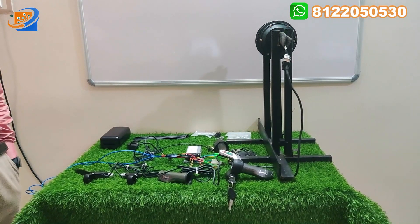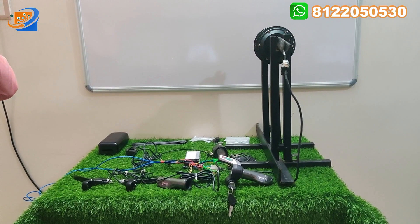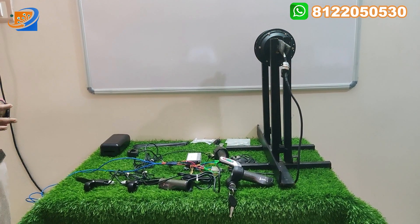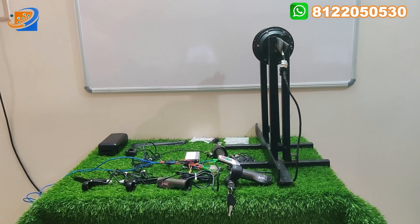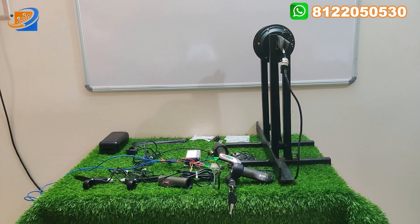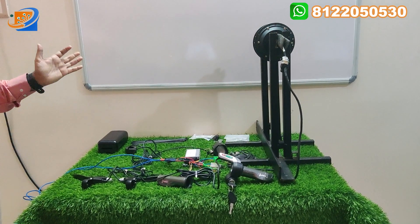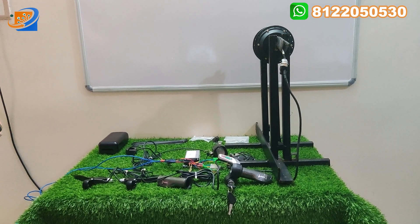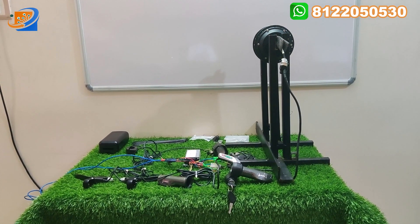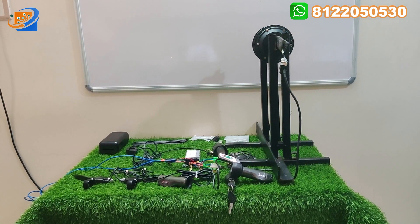Hi, hello, welcome to Shree Electronics and Embedded Solutions. This is the new kit of 48V, 250W Alter Brand cycle hub motor, and as well as for small two-wheelers like old TV-50 and similar vehicles. You can convert a normal petrol vehicle to an electric vehicle, or you can use it to convert your old cycle to an electric cycle.